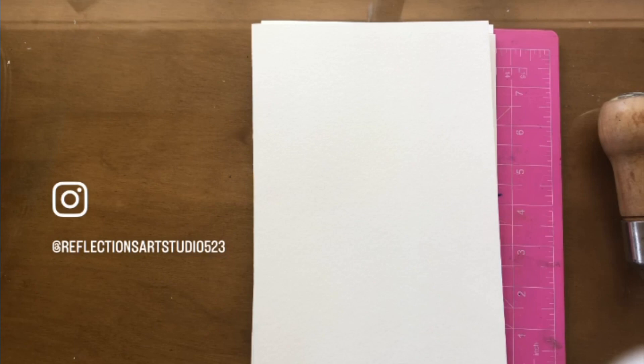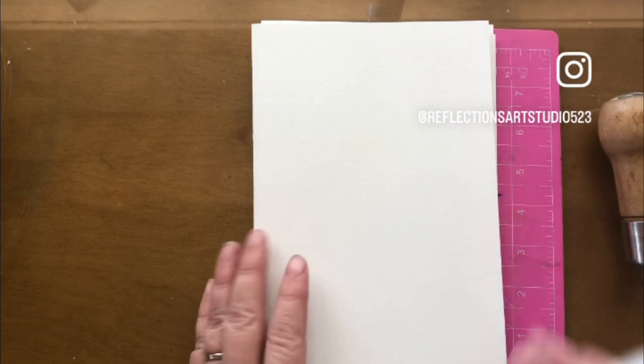Hi everybody, this is Renee Dowling from Reflections Art Studio and Community Classroom. I've been asked what kind of journals I use for my clients and for myself, and lately I've been making my own.